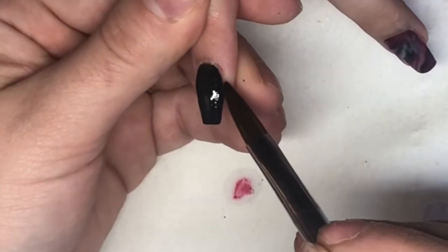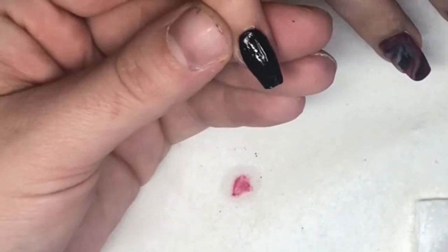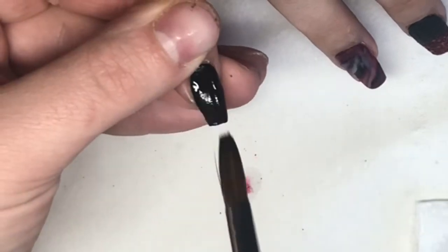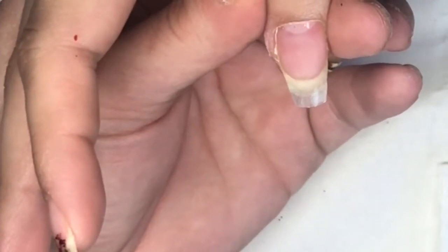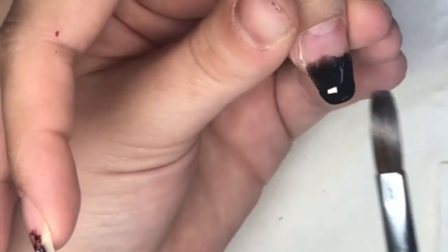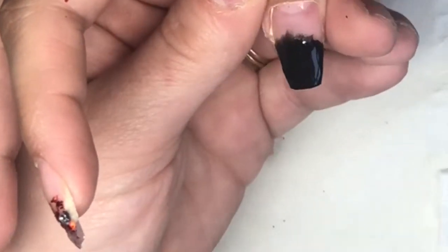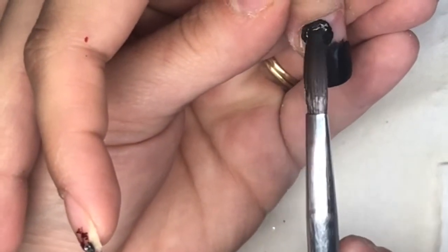I thought I'd give it a go — it was a video by Stacey Ward. She did a lovely pink with some little hearts and then covered it up with the pink as well, and I thought I'd give it a bash. It turned out really nice and it was the first time I'd ever done it.